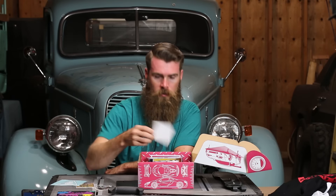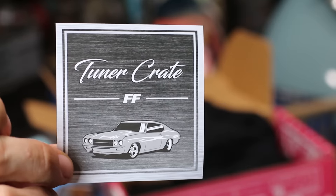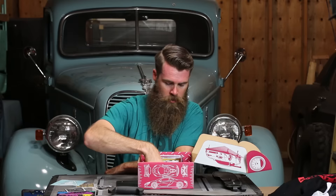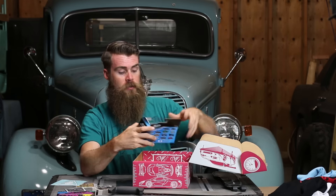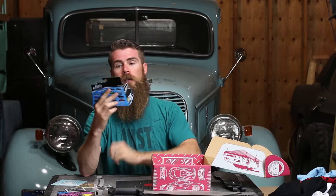That one's a cool one if you want to put it on your car or something. And then you got the Fast and Furious Chevelle — that's a sweet little sticker there. Blue microfiber cloth — last time I had a white one, now I got a blue one. Those things I use up.